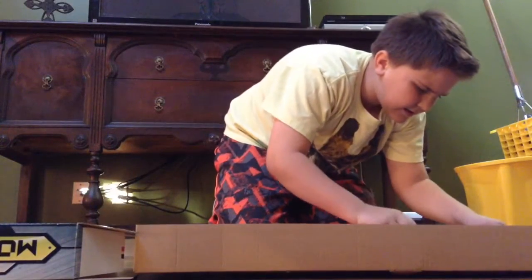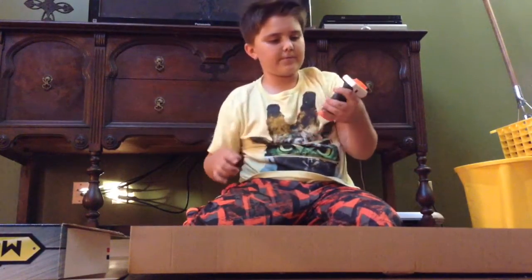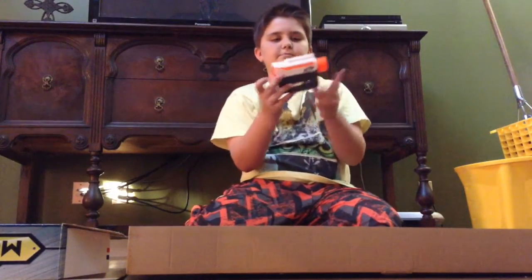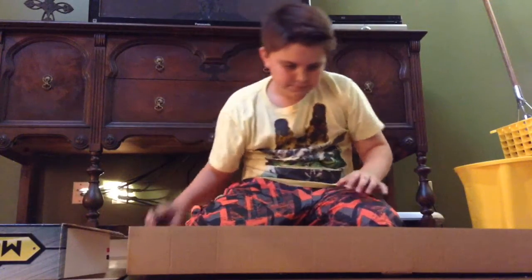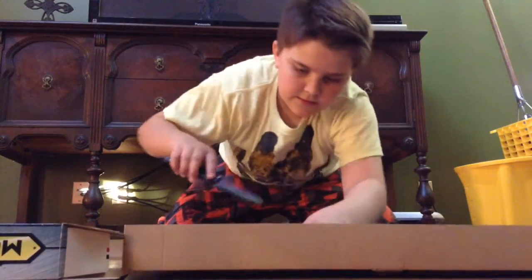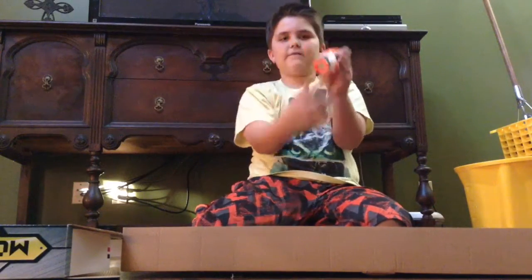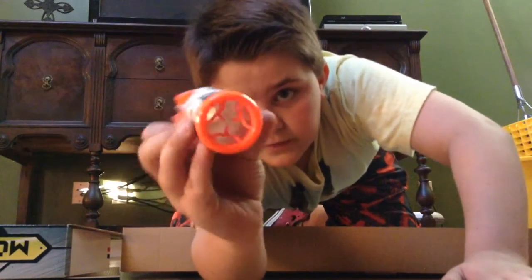Let me cut out the zip ties. Here is the four grip — feels pretty good. Now here is the male or female side, the male people. I don't know. Here's that in here — scope. Doesn't really have any plastics or anything, just has that thing right there.